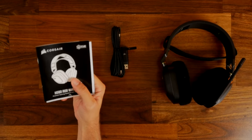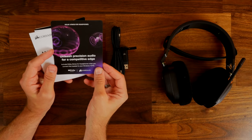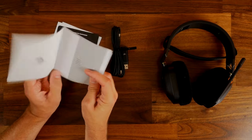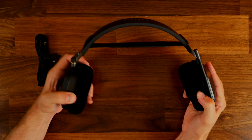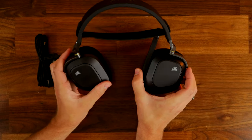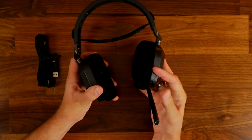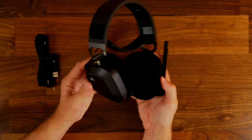I've unboxed and reviewed both these headsets separately, so if you'd like to hear the microphone and find out more about the headset as well as the software, be sure to check out the review links in the description. The Corsair HS80 comes with a slipstream wireless dongle, a USB-C cable and a license for Dolby Atmos. The headset automatically recognizes Dolby Atmos when you plug it in to PC.